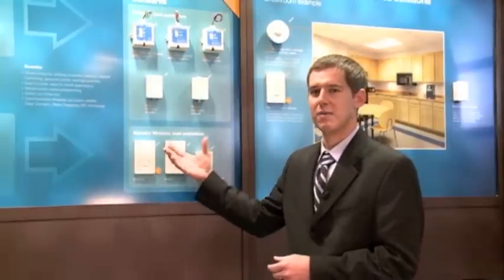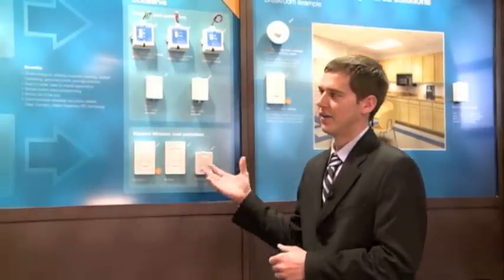Again, this is the Energy Tri-Pak family of products, new from Lutron.